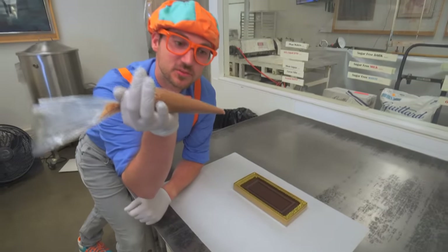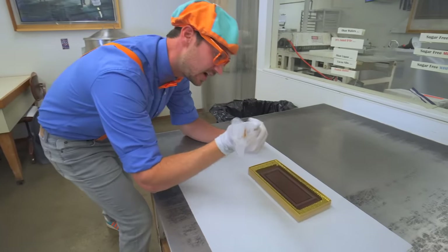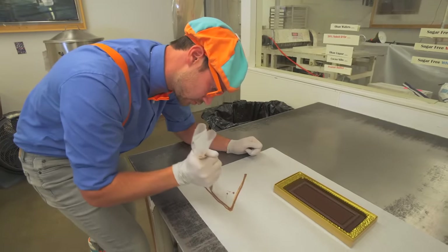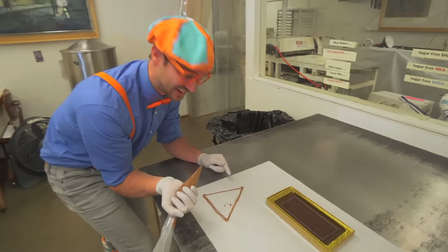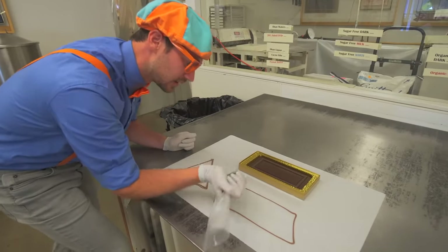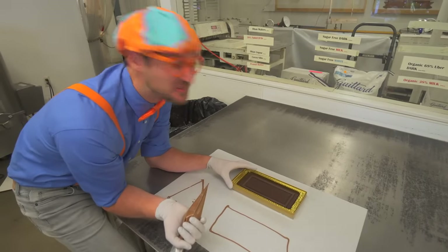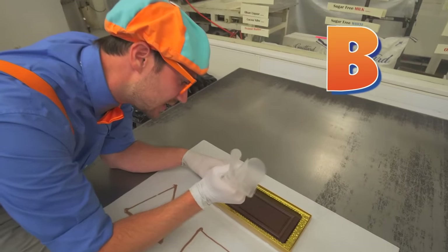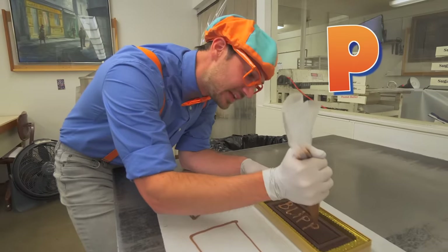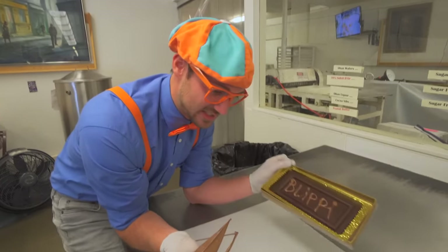Oh look, I have some chocolate in this plastic tube. I cut the bottom off and now I can make a masterpiece! Ready? Whoa, it's coming out! Okay, let's draw a triangle. There we go, good job! Now how about a rectangle? That rectangle kind of looks like a chocolate bar! Hey, here's a chocolate bar. Let's spell my name together - ready?